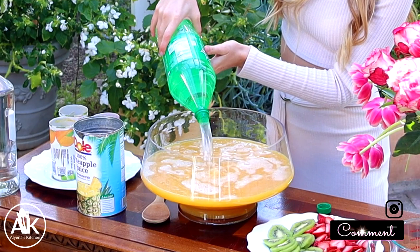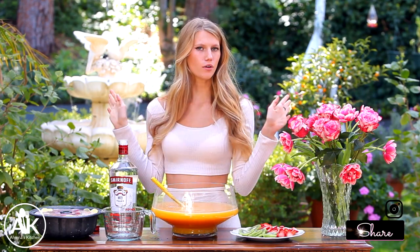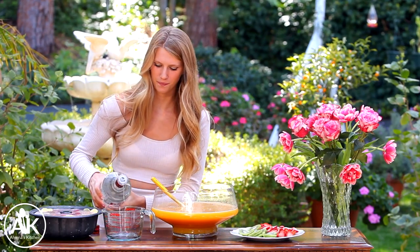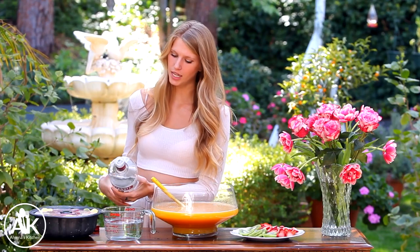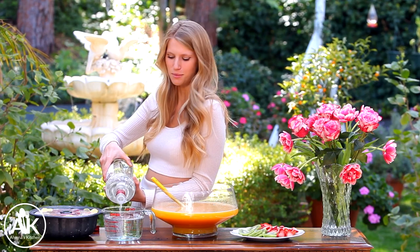Now it's time to add in our booze. Today I'm adding in four cups of vodka, but if you want this to be kid-friendly don't add in alcohol, or you can just leave your alcohol on the side and people can serve themselves. But today I'm going to be adding in my vodka. Depending on how boozy you want this drink to be you can always add in less, but I found four cups is a pretty good medium amount, so if you want it extra boozy you can always add in some more.